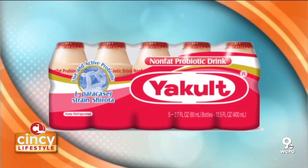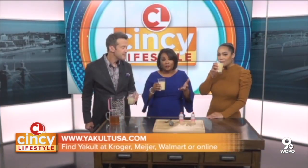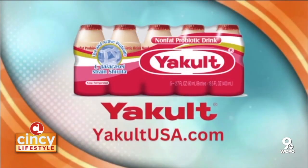You can find Yakult at Kroger, Meijer, Walmart, or you can visit yakultusa.com online for more information. Real easy!